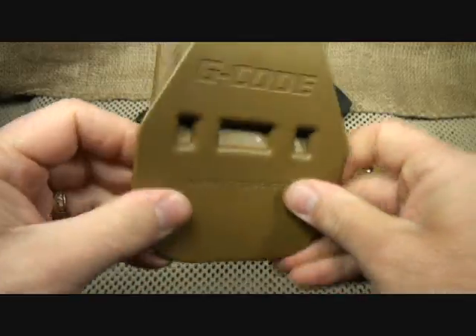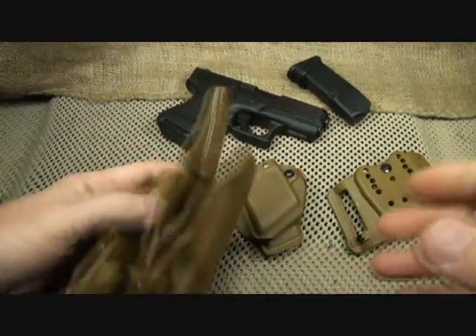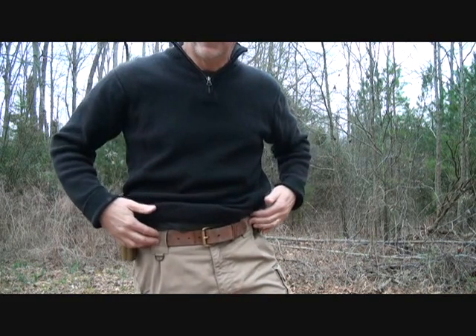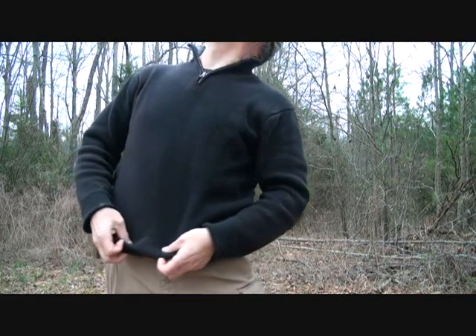One of the things that's very important is to invest in a good gun belt, so that you can draw smoothly and accurately.